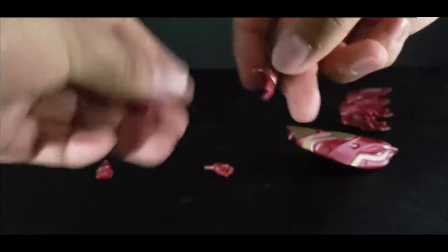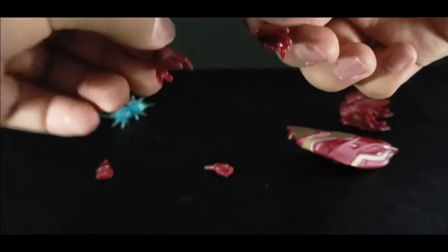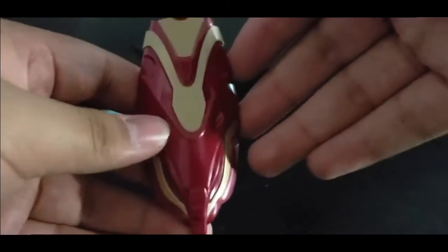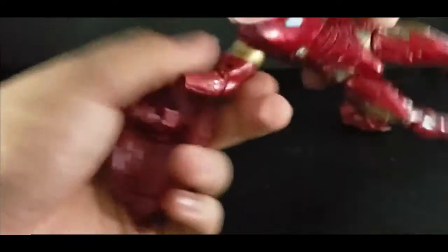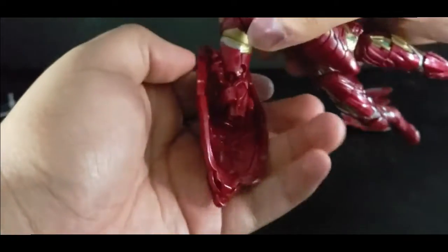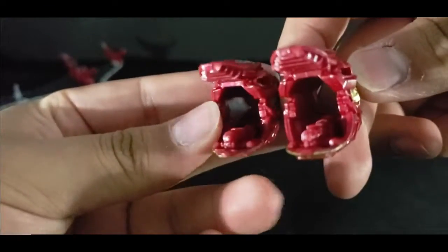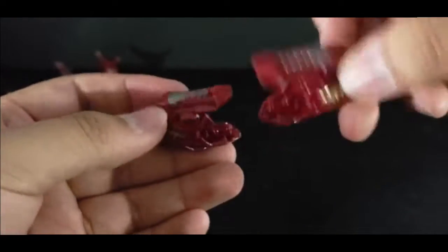You get two sets of hands — open palm looking hands. This one's warped, just warped. Look at that finger. Then you get these two fisted hands. You get this really, really nice looking shield. It just clips on easily, like so. Pretty good. Cool looking blasters. I wish they had little blue effects here to look like it's about to blast, but what we get here is really nice.